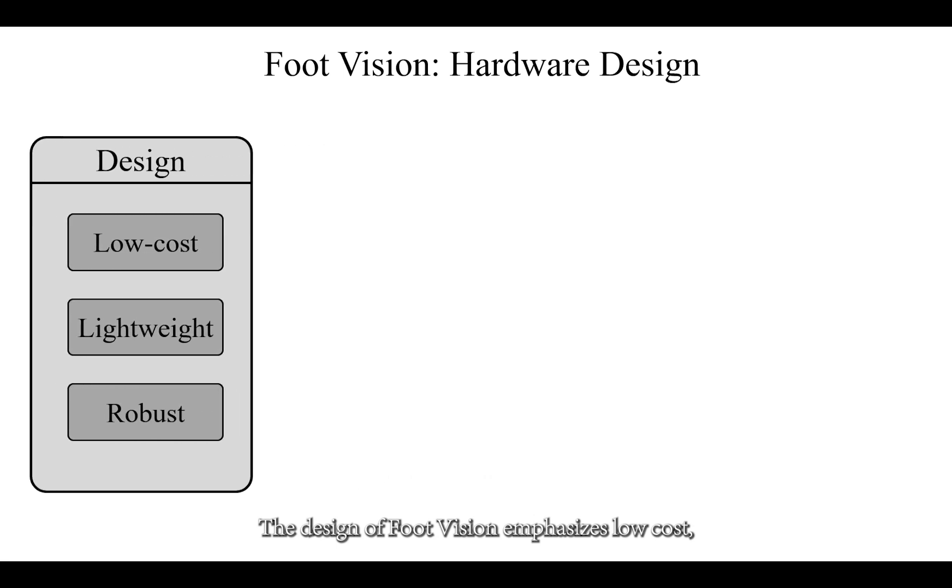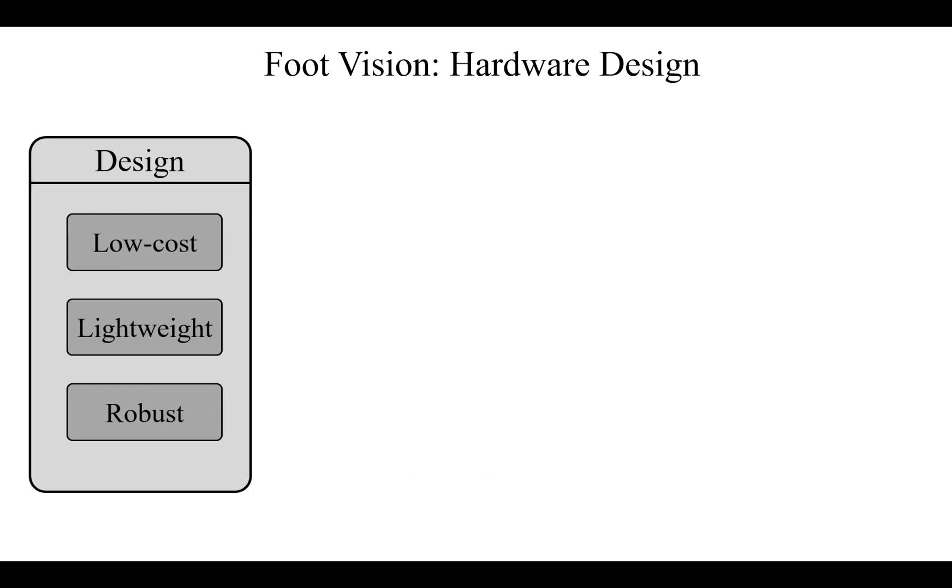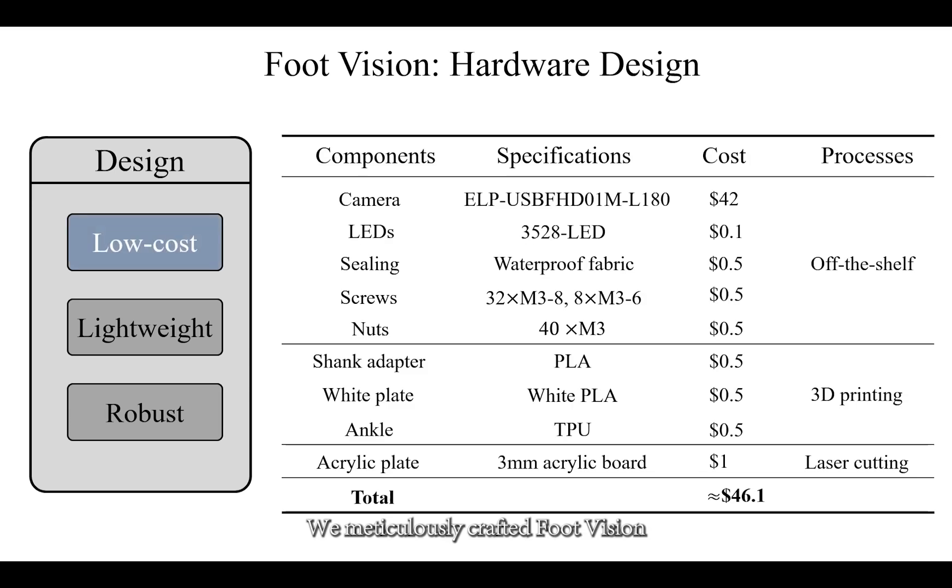The design of FootVision emphasizes low cost, lightweight construction, and robustness. We meticulously crafted FootVision using off-the-shelf and easy-to-fabricate components, ensuring that the overall cost remains below $50, facilitating inexpensive and straightforward reproduction.